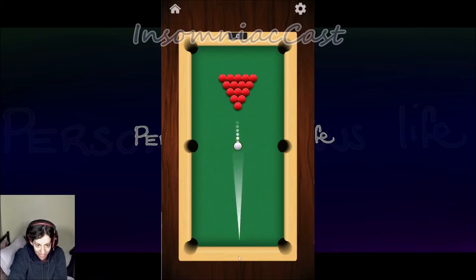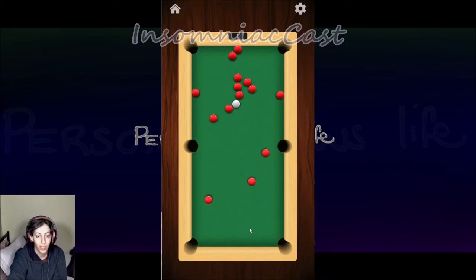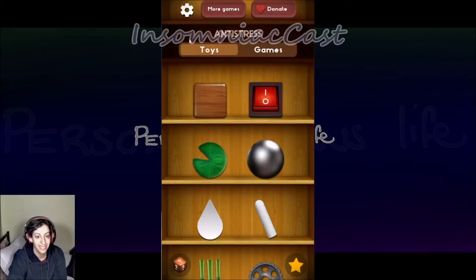I'm gonna do one more shot. I just like to see how many you can get in one shot. I didn't do that good there — never mind. It's like a fun thing to do.